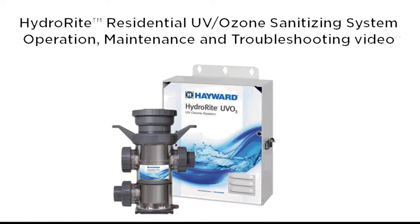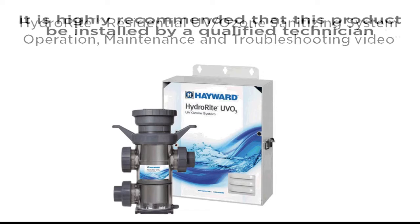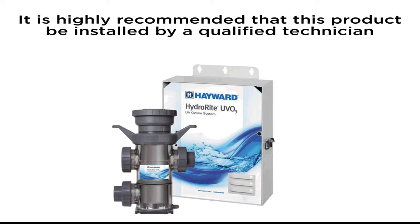HydraWrite Residential UV Ozone Sanitizing System Operation, Maintenance and Troubleshooting Video. This video is provided to you to better understand HydraWrite and how it operates. It is highly recommended that this product be installed by a qualified technician. Installation is covered in a separate video.